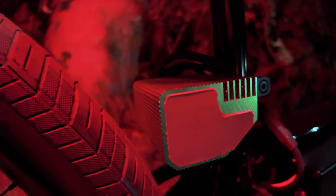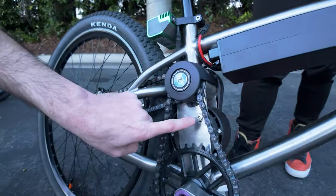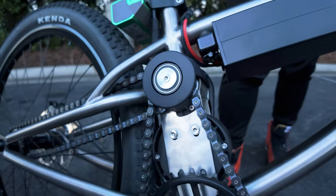Both the steel and titanium models feature an ASI BAC 855 controller and the patent-pending high-drive transmission system with a 3,800-watt rated, 5,000-watt peak in-runner motor for maximum efficiency.